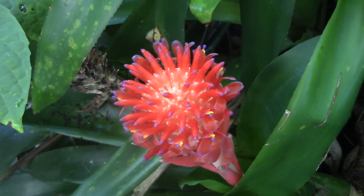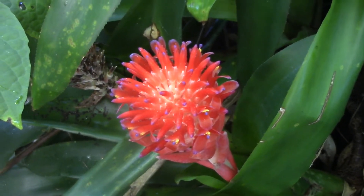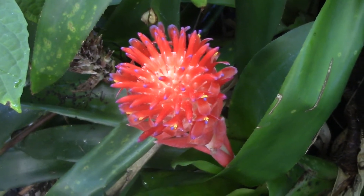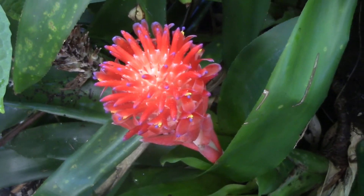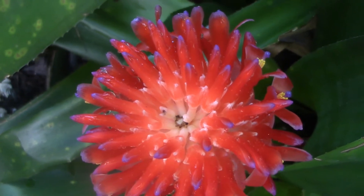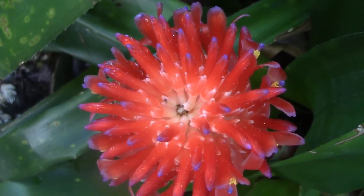Now Bilbergias by and large have a very short period of bloom. In general they only bloom for about two to three and a half weeks max. My experience with Pyramidalis is you've got probably about a week and then it's going to fade. But who cares when you get something that is this bright. Here is another close-up shot — you can see the stamens and pistils on the open flower on the right, and on the left you can see some that have not opened yet.